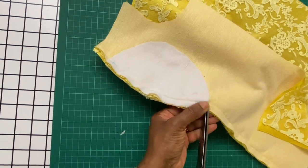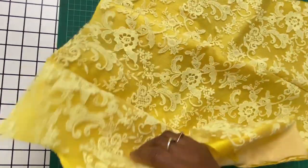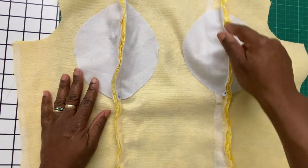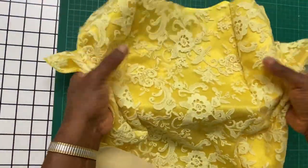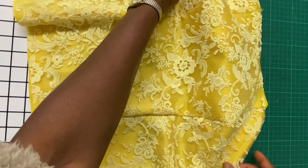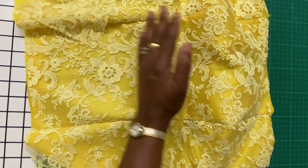Next I'll make slight cuts in the curved areas to make them relax better. I'll go ahead and give it a really good press — you can press the seams open or press both to a side, it all depends on however you choose to finish it. For this I'll go ahead and press the seams open. This is how the padding has formed after sewing. As you can see, you can give it more structure as desired by using more layers of padding.